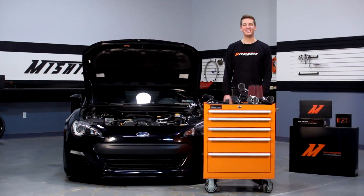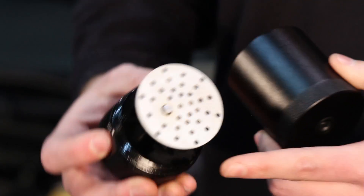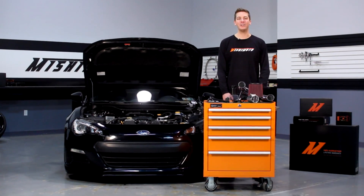Hey guys, I'm John and today we're here at the Mishimoto garage to install the Mishimoto direct fit baffled oil catch can system for the 2013-plus Subaru BRZ, Scion FRS, and Toyota GT86.